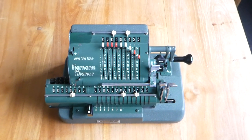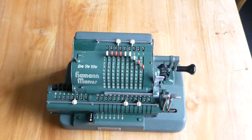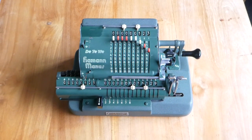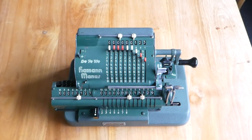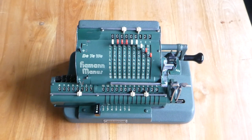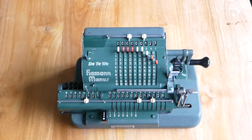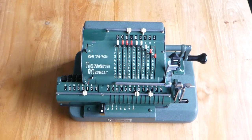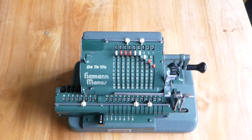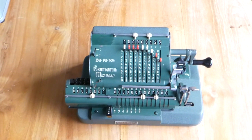So far that's all pretty similar to a pinwheel machine, except for that slight change in subtraction. Division is a whole other matter. This machine has automatic division, which is quite unusual for a small calculator like this, especially back in 1925 when the first version of this machine was released.